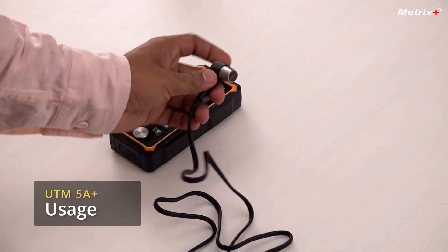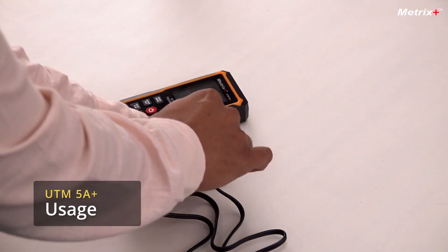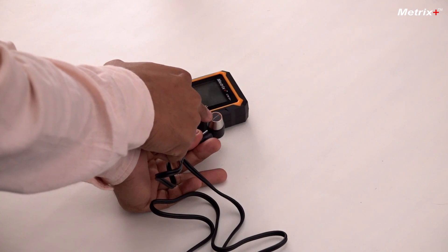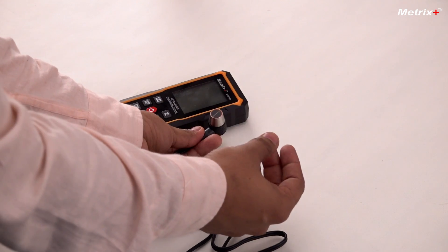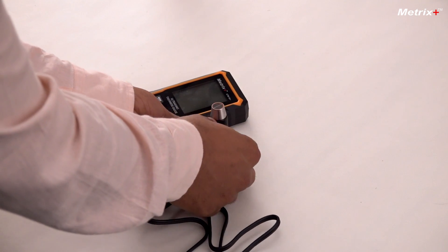Let's understand how this instrument works. This is the probe — it has the transmitter and the receiver. This generates an ultrasonic wave inside the material, and the time of reflection is measured to measure the distance.